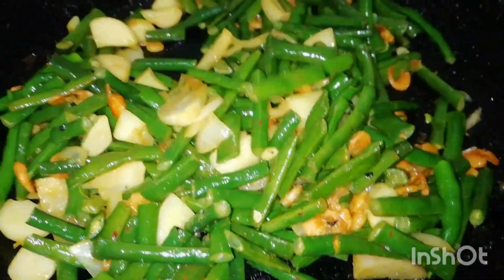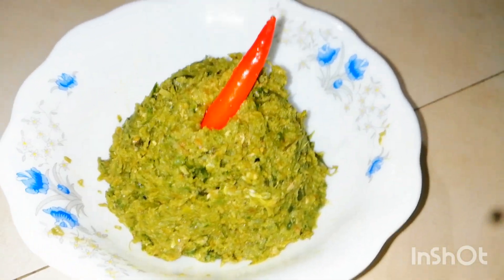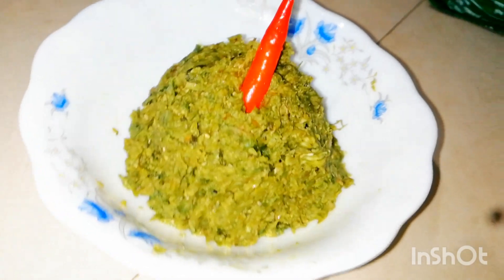I am very happy to eat a food. It is very simple. But I am very happy to share the food.